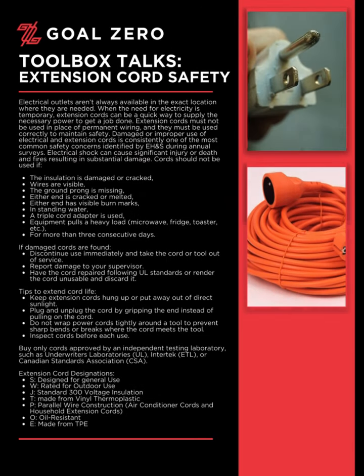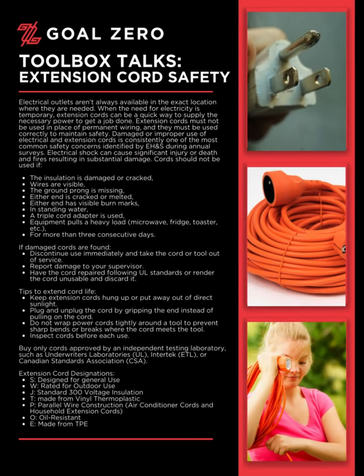Welcome to the Goal Zero Toolbox Talk Series. Today's Toolbox Talk is Extension Cord Safety. Electrical outlets aren't always available in the exact location where they are needed. When the need for electricity is temporary, extension cords can be a quick way to supply the necessary power to get a job done.